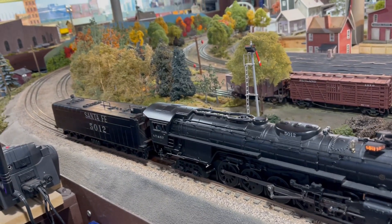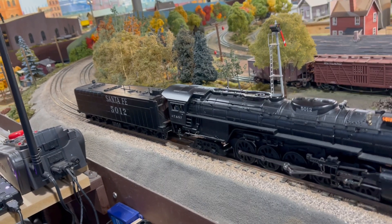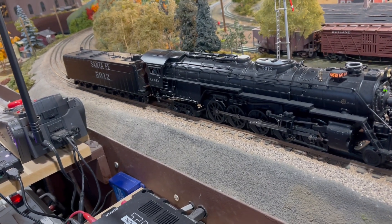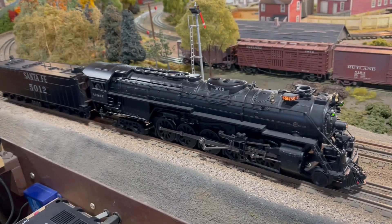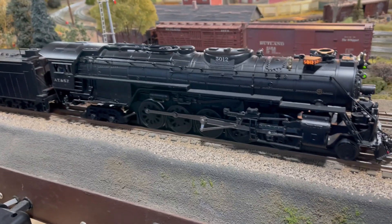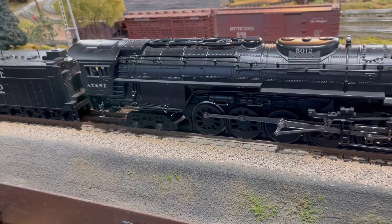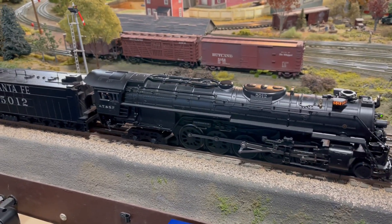Wrong button, pal — what are you doing? You like that red button, Christopher? Here's the white button.